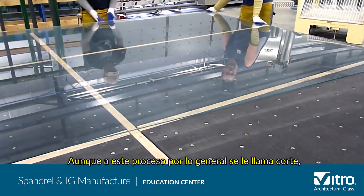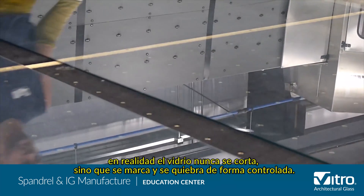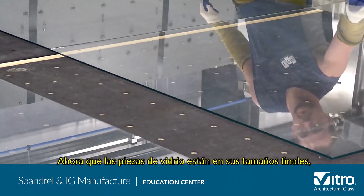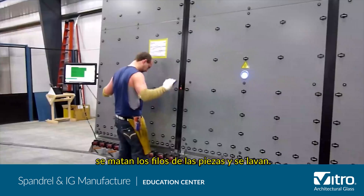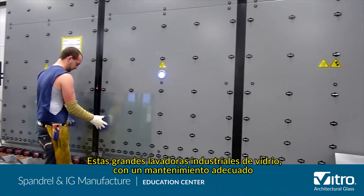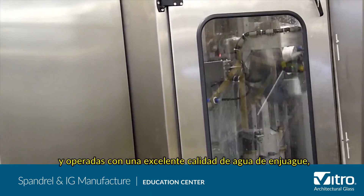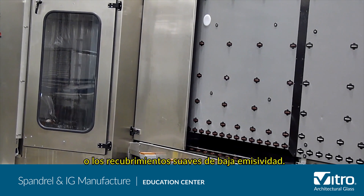While this process is typically called cutting, the glass is never actually cut, but rather scored and broken in a controlled fashion. Now that the glass parts are in their final sizes, the pieces are edge seamed and washed. These large industrial glass washers, properly maintained and operated with excellent rinse water quality, are designed to thoroughly clean the glass while protecting MSVD or soft low-E coatings.